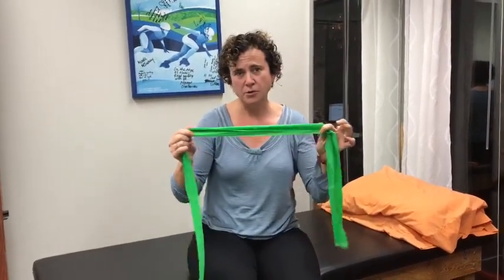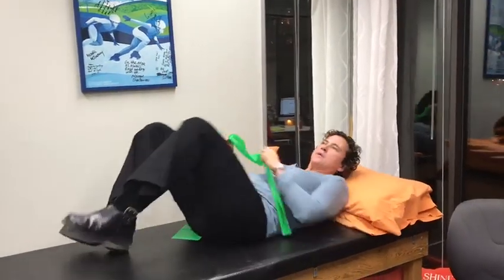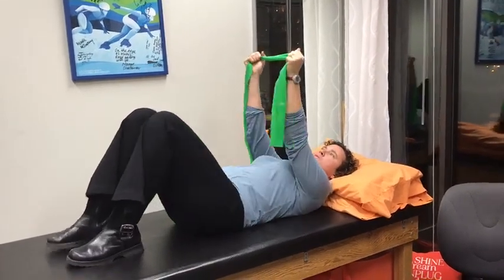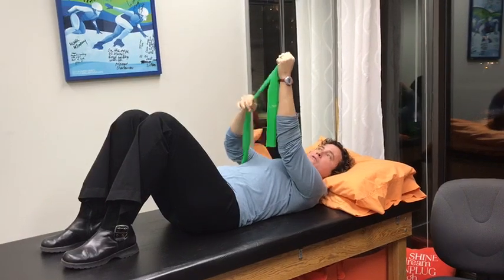So grab a little piece of TheraBand — you can get different strengths of TheraBand. This one is a moderate strength; it's a green one. I'm going to lie down on my bed, so at home you can lay on the floor. With this band, we're first going to work at bringing your arms up in line with your shoulders so it's kind of vertically stacked, your hands right over the shoulder.